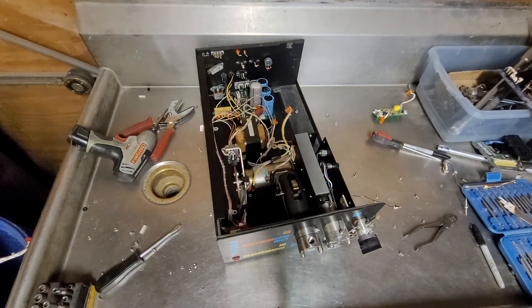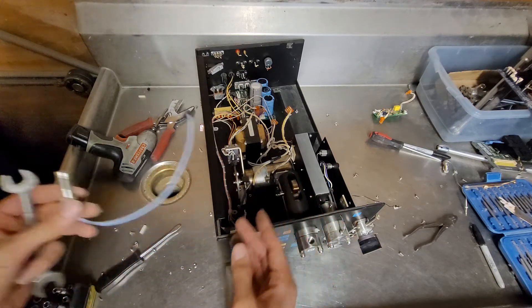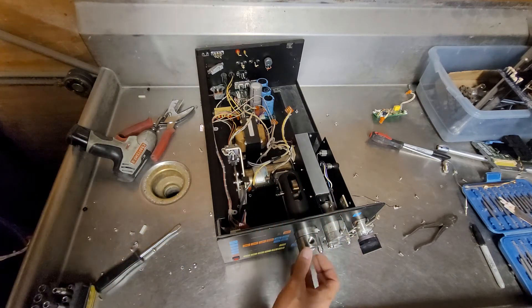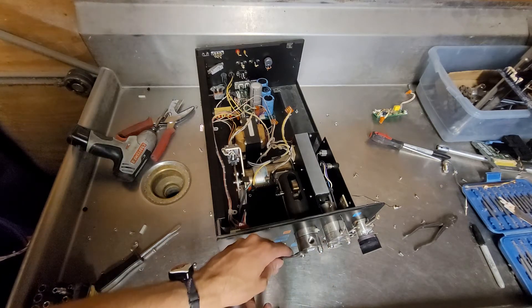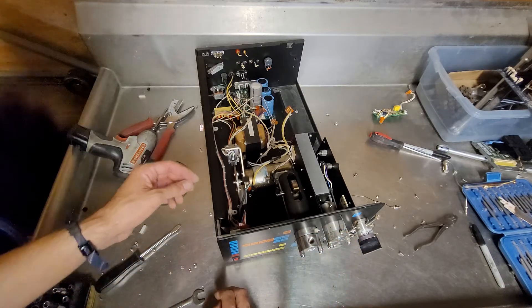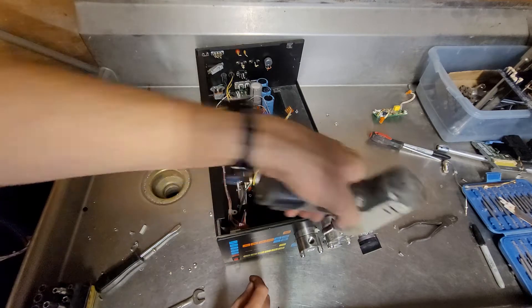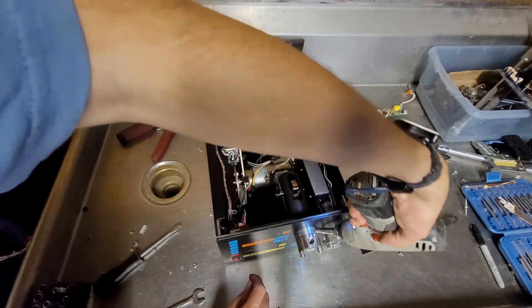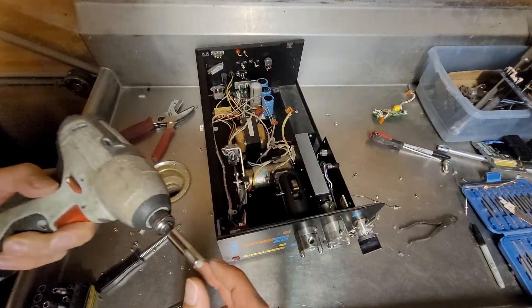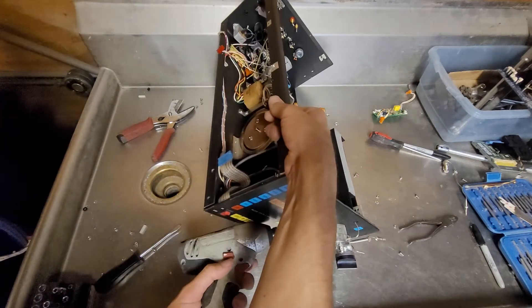It's the same style of tubing that the other stuff used, so I'll save that. This other piece isn't getting saved though. That's not going to go through without me removing those. A quarter inch plastic tie-downs.